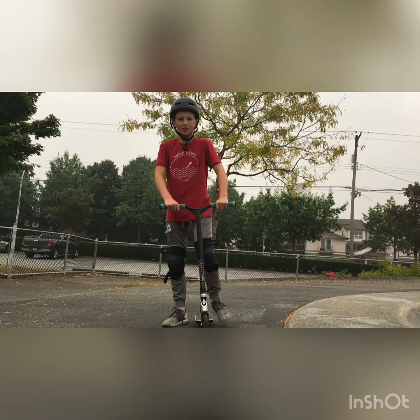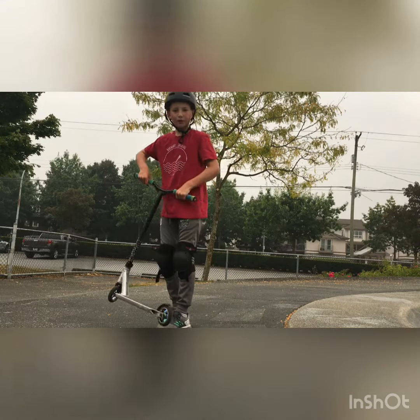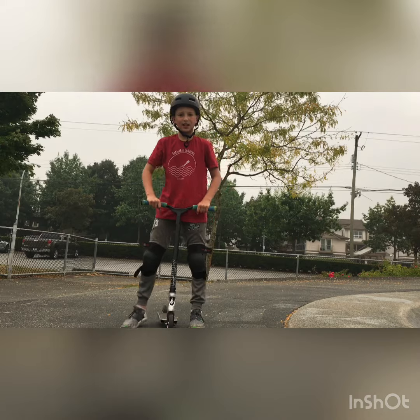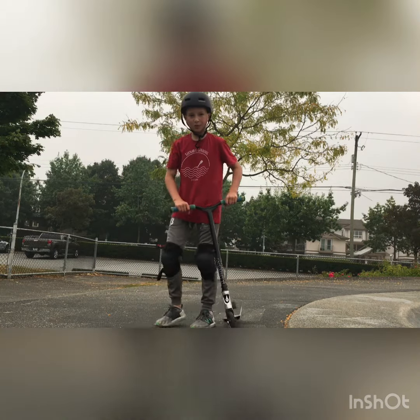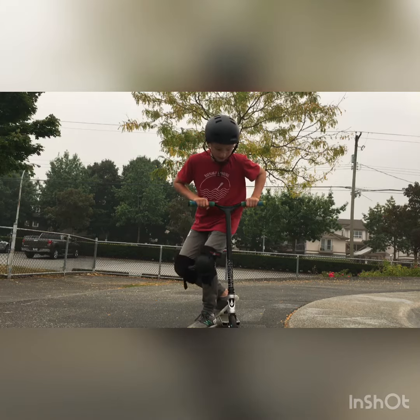The next step of a tail whip is that you're going to need to kick it. And what foot you kick it with is the foot that you push with on your scooter. So I push with my right, so that means I kick with my right.